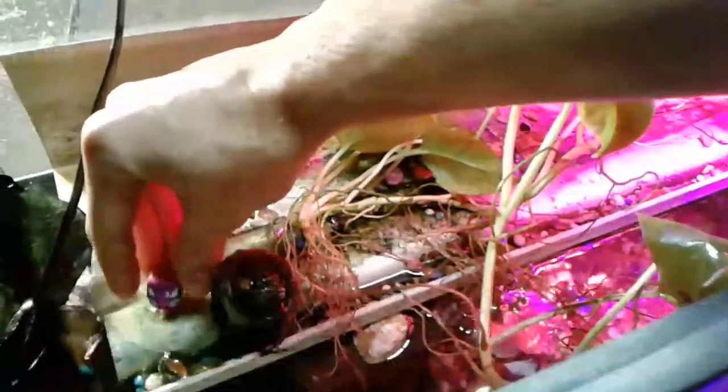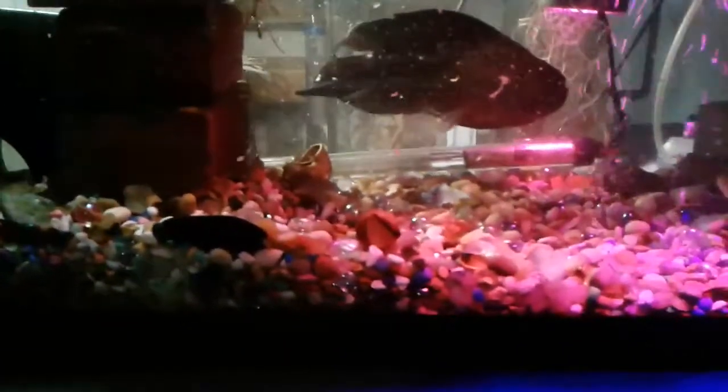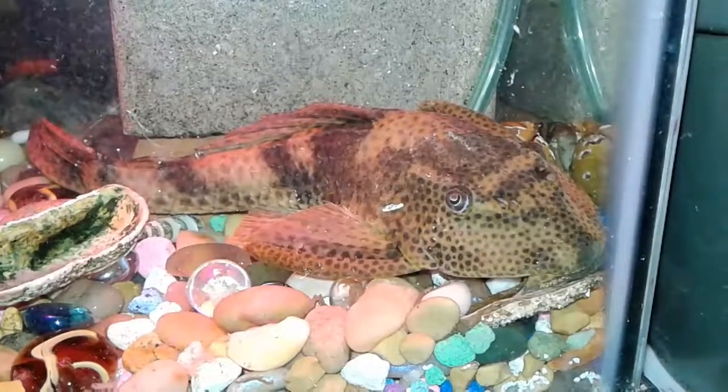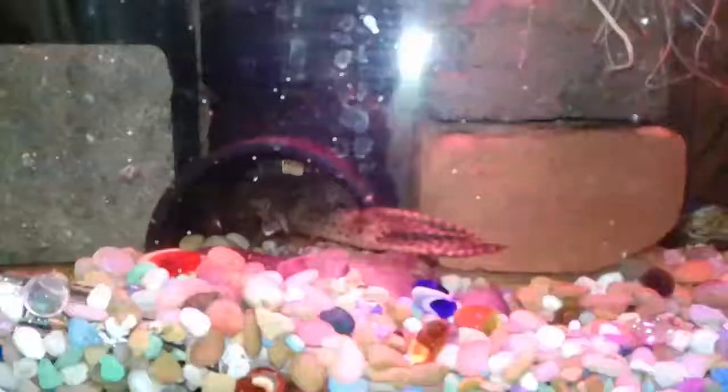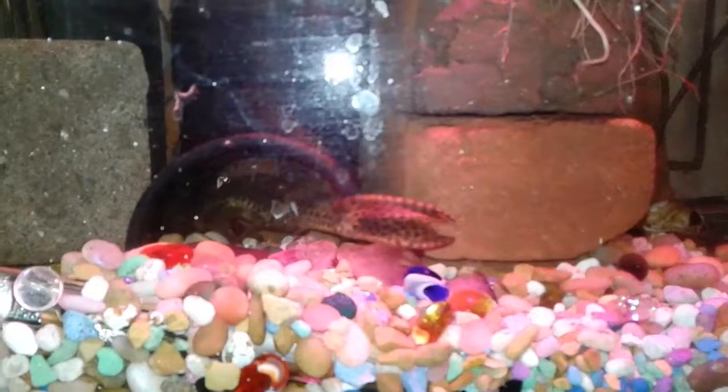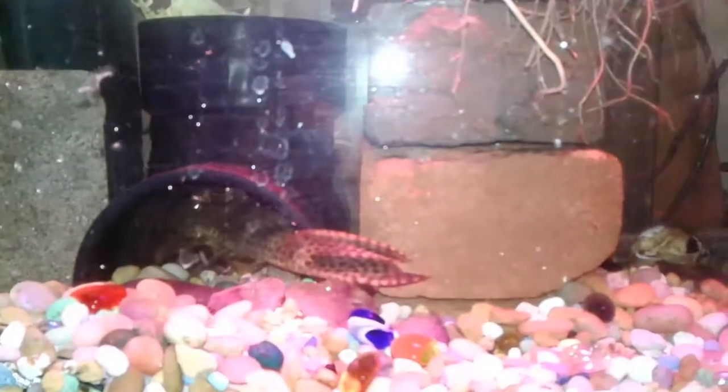Just drop the plant in there. Okay, I think this is gonna work out. Now there's the pleco — the pleco should be able to fit in the tunnel and the Jack Dempsey fish can't fit in there. But this might not be a great idea because the fish barely has enough room to turn around; the fish would have to back out each time. So I'm gonna try a different idea.